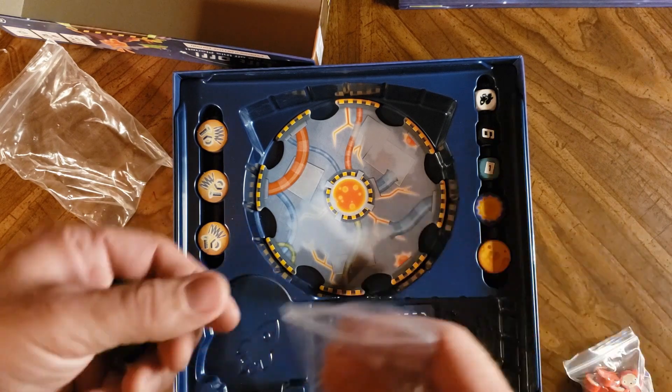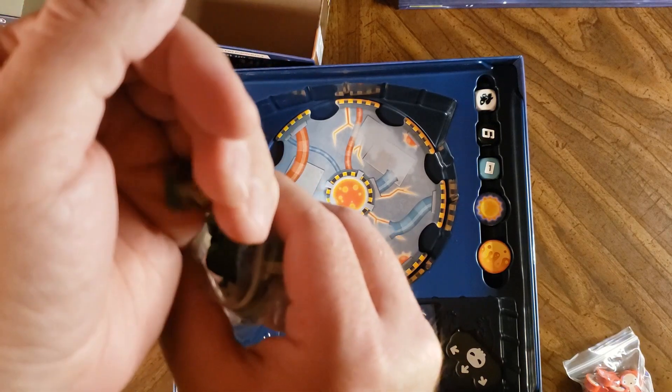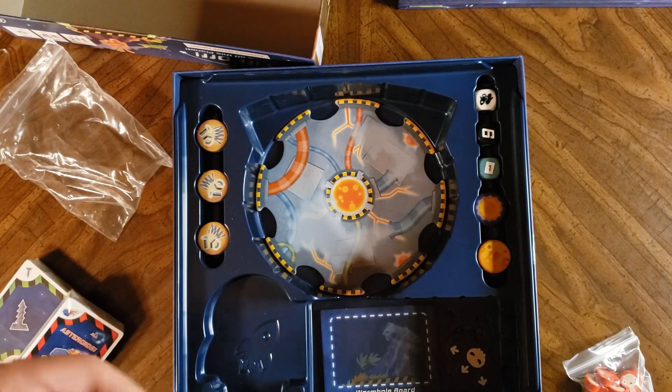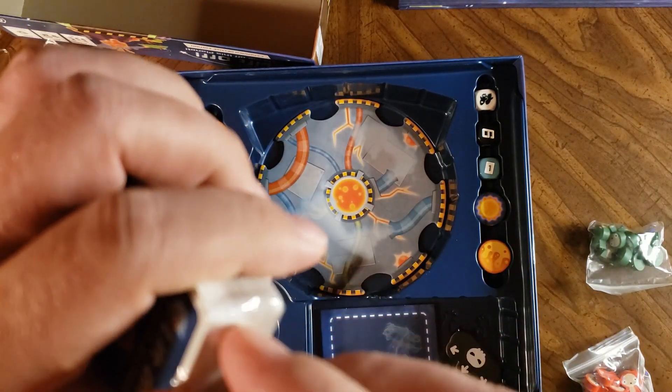So we've got six different colors of those. All right, let's check out some of these cards here.